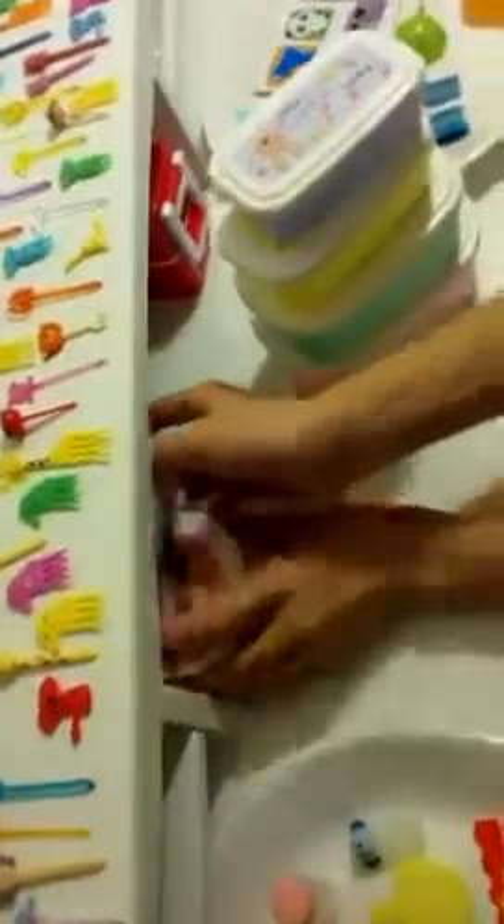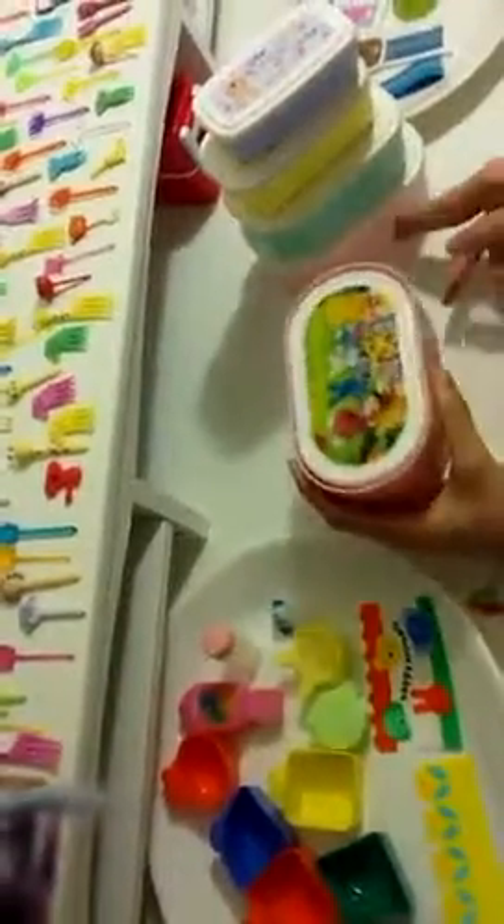And then my second favorite one is this one. Cause look, it's like the same exact thing as that. There's lunchboxes and lunchboxes inside of them.